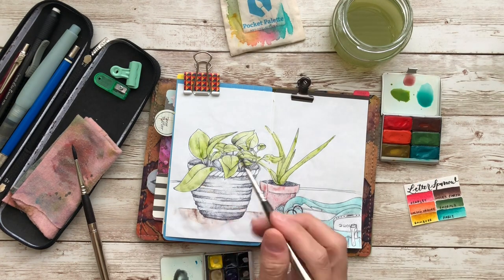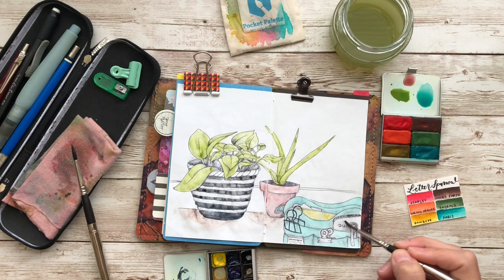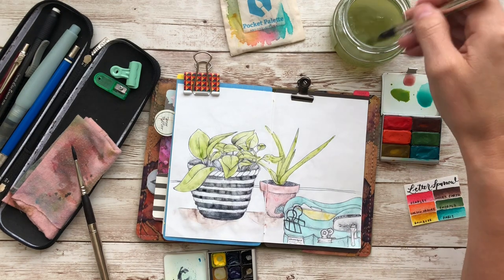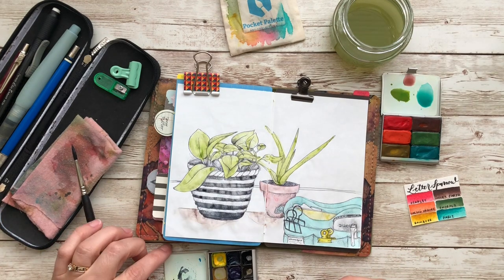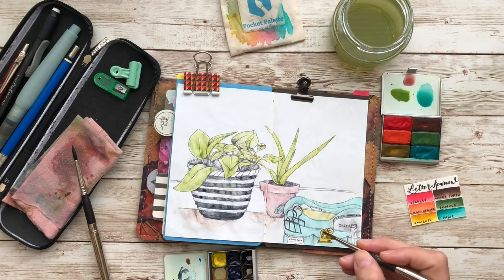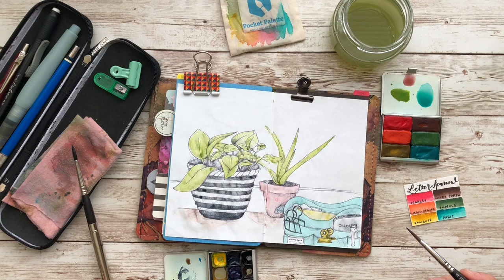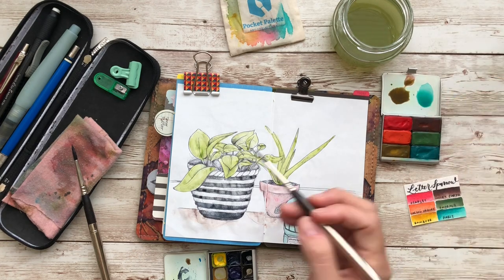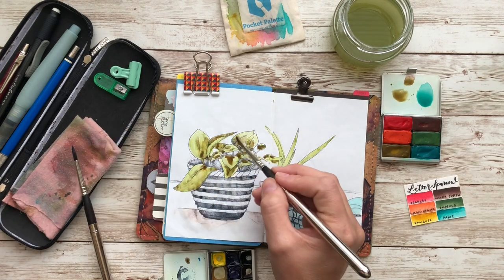I am using my fancy brushes — that's what I like to call them. They are travel brushes by Escoda. I have two; they're both a size four. One is called Ultimo and one is called Prado. They're both synthetic brushes — one acts like a squirrel hair brush and one acts like Kolinsky. The one I'm using right now is for details, and the other one sitting on the pink rag I use for backgrounds, washes, and filling in lots of color. I love these brushes.